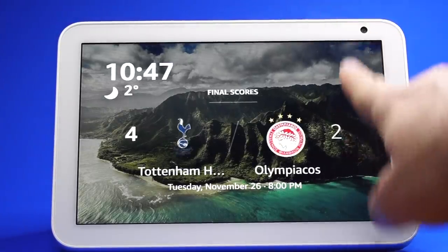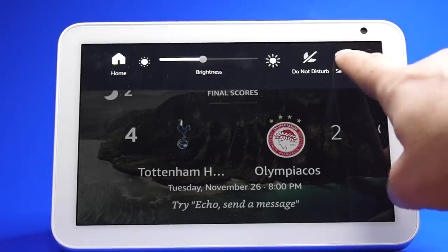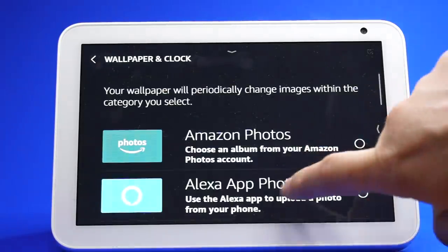You can also set the Echo Show to dim at night. To do this, go to Settings, then Wallpaper and Clock, and scroll down to Night Mode.